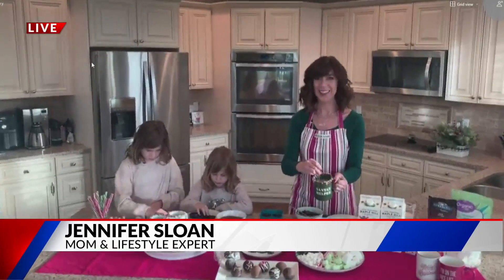I absolutely love it. Customizable hot chocolate. We will have a link to the recipe on fox2now.com. Jennifer Sloan and her little elves, thank you so much for joining us. We appreciate it. Thank you, guys. Merry Christmas. Merry Christmas.